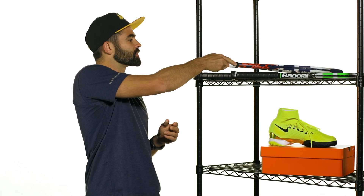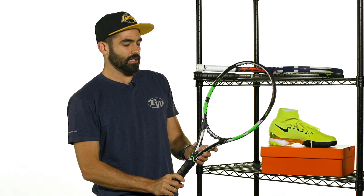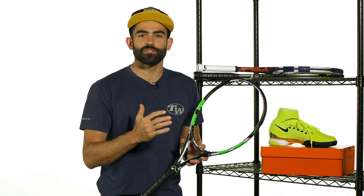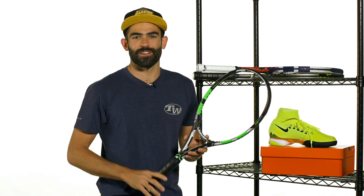Also coinciding with the French Open launch is the Wimbledon launch. I've got the Pure Drive Wimbledon version with a nice black, green, and white colorway. Like the French Open racket, it's got a full line of bags, strings, and grips to match. Like the Pure Arrow, this one's one of our favorite all-around rackets — a little more pop, a little more stability. Nice for big flat-hitting baseliners out there, and a very cool cosmetic to commemorate the Wimbledon championships.